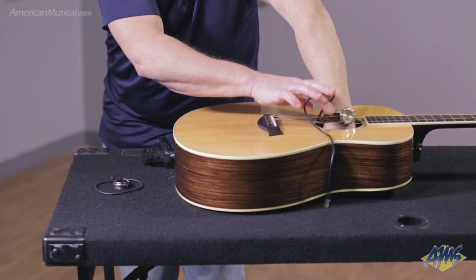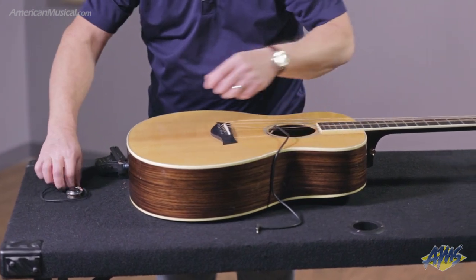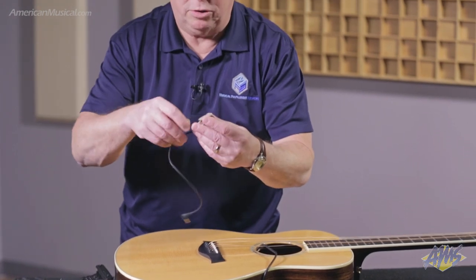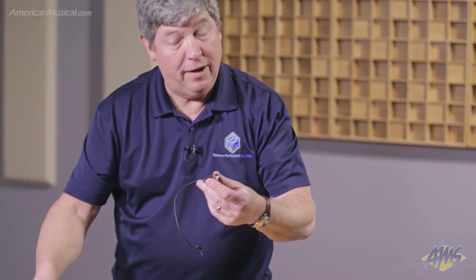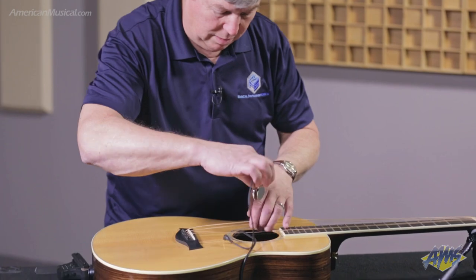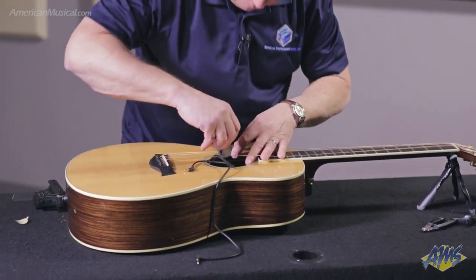There's the wire for the jack — I'll show you where that goes in a minute. Then we take the transducer. What this does is it uses the back of the guitar to actually reproduce the effects, and it works really well. This will go on the bass side on the back of the guitar.